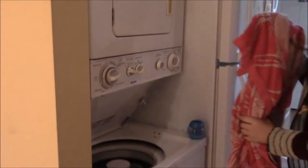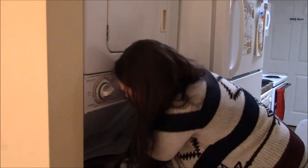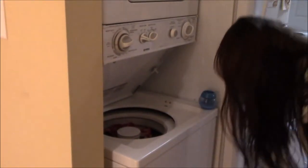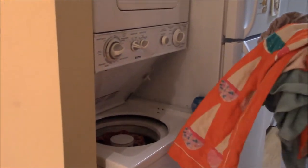Don't overfill the washer because you will not be washing your clothes. In my case, that's all I can fit.